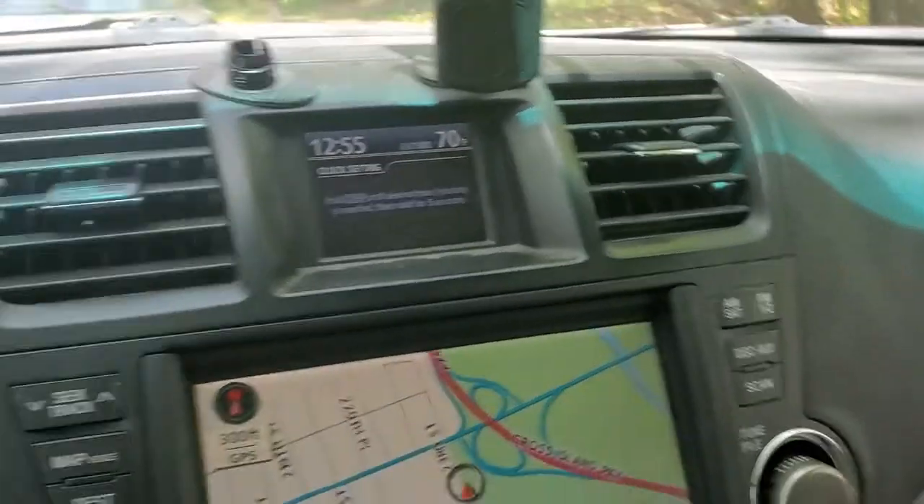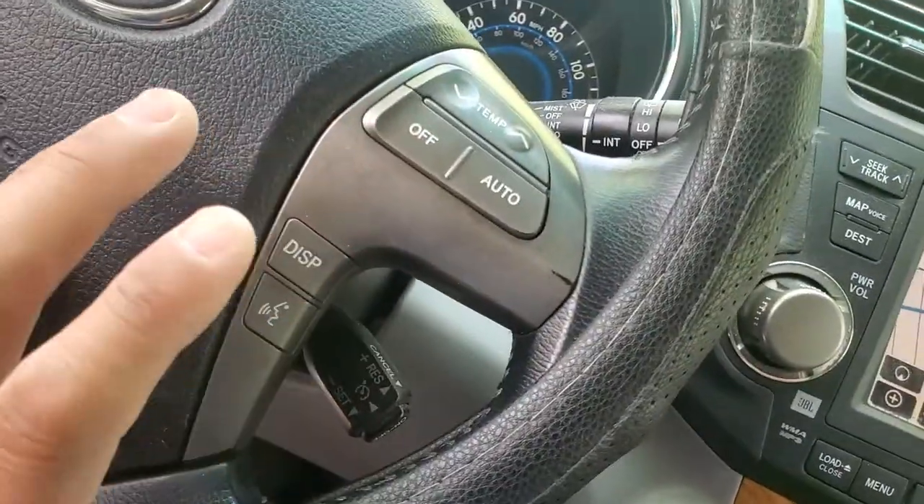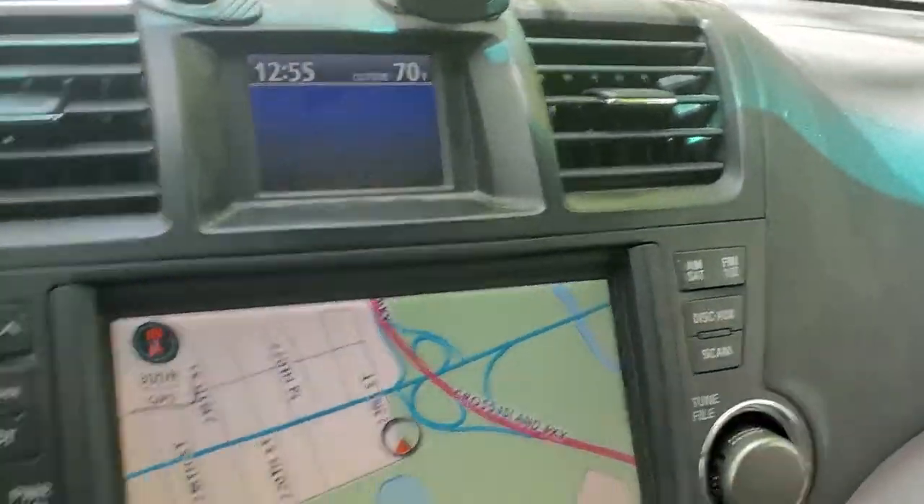When you hold it, it takes you here — it's going to blink, and you're going to use this to scroll to get it to the right time. Just keep clicking it to the right time, and then when you get to the right time, take it off for like five seconds and it'll move on to the next, and so on.